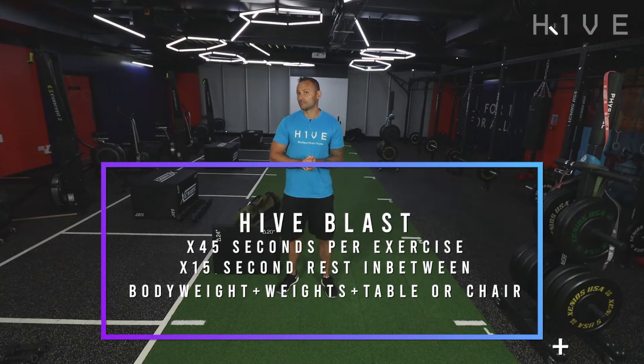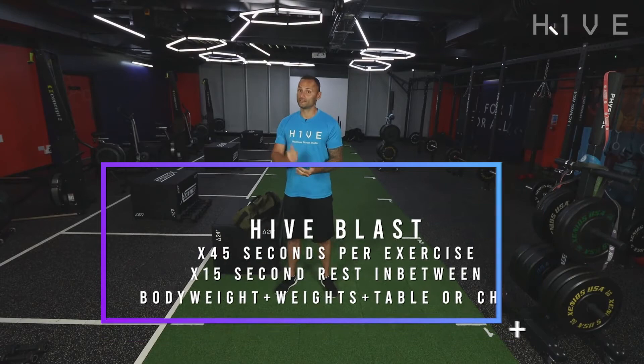For a blast class it's 45 seconds of work and 15 seconds of rest. Four different supersets — a superset is two exercises back to back. We'll do two exercises, alternate between the two, each one twice, have a minute rest and then do another superset. So four supersets in total. Right, get yourselves warmed up, have a little stretch, have a little run around, a little jog, loosen off and then we'll get this show on the road.